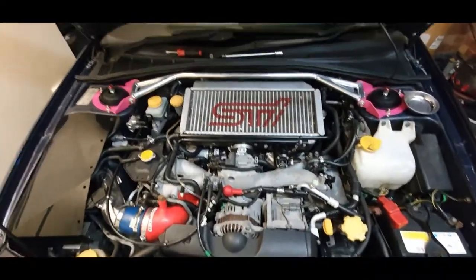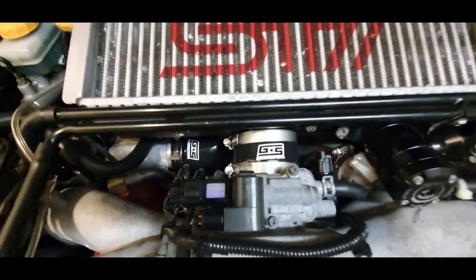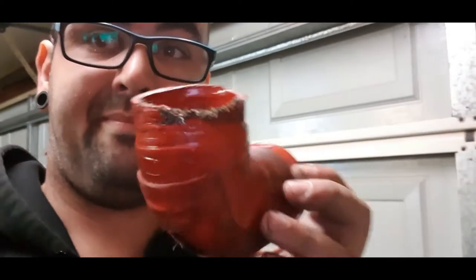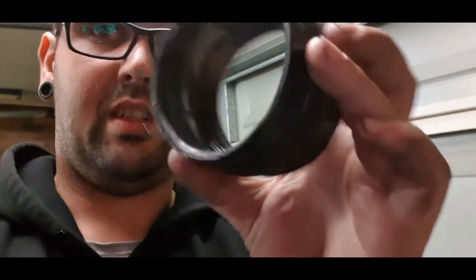And here you go — that there is the GrimSpeed intercooler piping kit. I picked it up off Car Mods Australia. I paid 139 Australian dollars. Better than the standard stuff, which was pretty much done for — especially when you're running upwards of 22 to 23 PSI boost. It ends up looking like that. And that's the intercooler pipe — I don't know how old it is — and the throttle body one is cooked too. They're off to the bin.